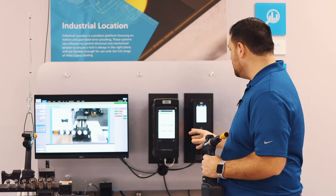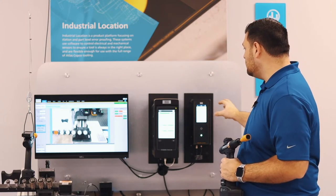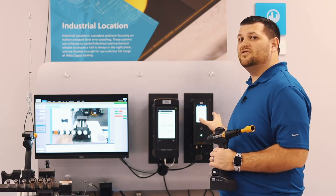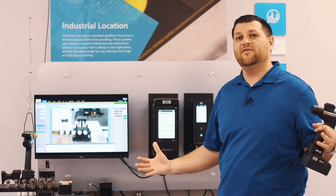On the screen you're going to see a couple of different things indicating area. What that's essentially doing is letting you know that you're either really close to the base station or away from it. The maximum range is 15 meters.